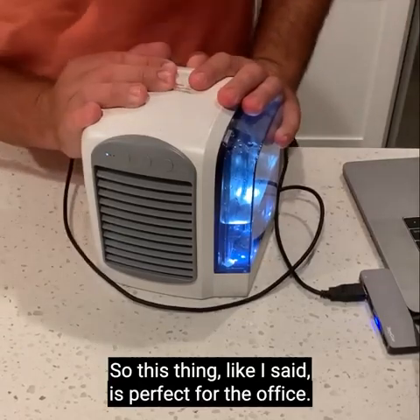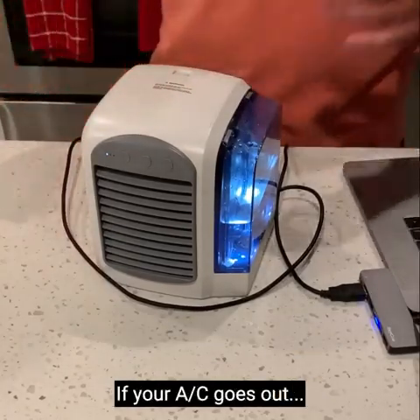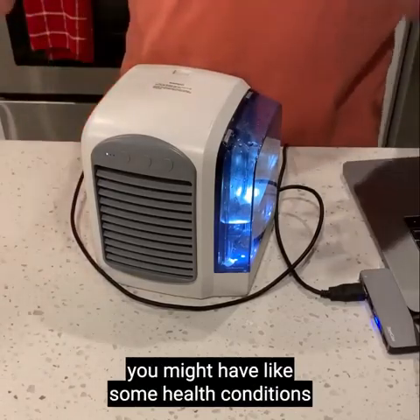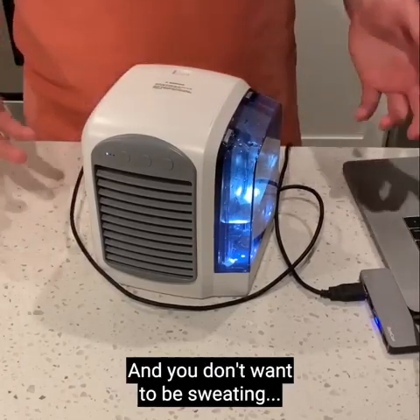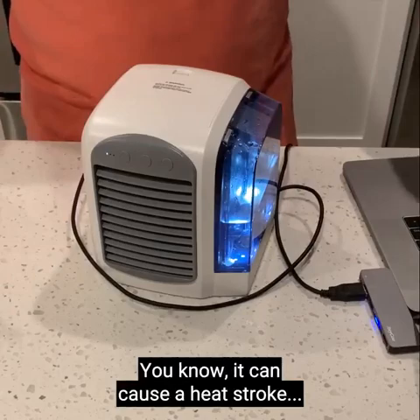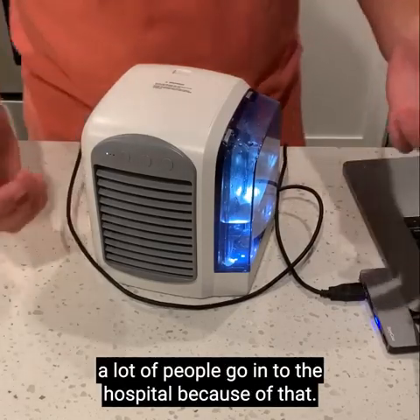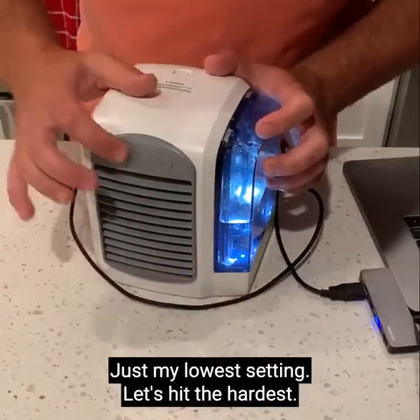This thing is perfect for the office. It's definitely a lifesaver if your AC goes out. For older people who might have health conditions, you don't want to be sweating — it can cause heat shock, and a lot of people go to the hospital because of that. I'm actually getting chills right here, just on the lowest setting.